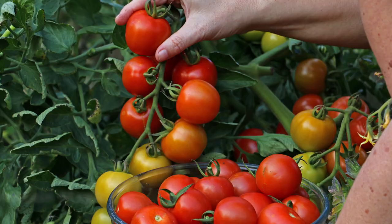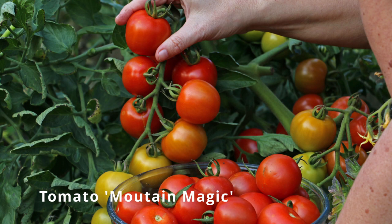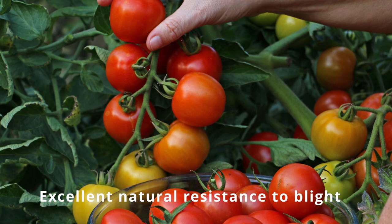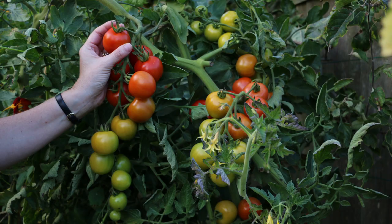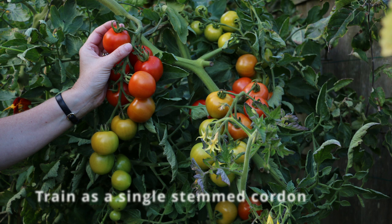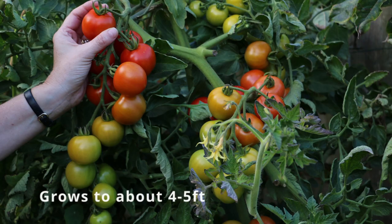For me the answer is Mountain Magic. This variety was bred by Dr. Randy Gardner of the North Carolina Agricultural Research Service, and as it was trialled at the Mountain Research Station it was called Mountain Magic. Randy was affectionately called the Tomato King as he developed over 20 tomato cultivars over his 30-year career. It's a cordon or indeterminate variety, praised for its high resistance to late blight, moderate resistance to early blight, and fairly compact habit — though outdoors my plants grow to about four or five feet or more during a good growing season.